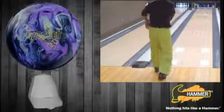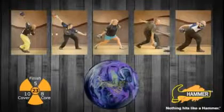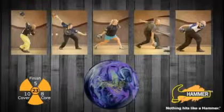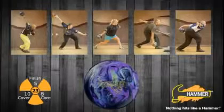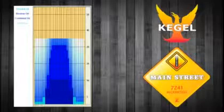Ratchet is finished at 3000 grit Abralon for use on medium to medium heavy oil conditions. The Ratchet will be an incredible option for bowlers looking for a piece in between our Taboo and Arson series balls. Let's take a look at the Hammer Video Test Team using the new Ratchet on Kegel's Main Street lane pattern.